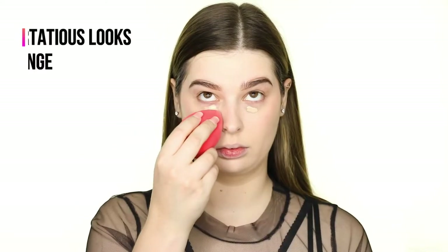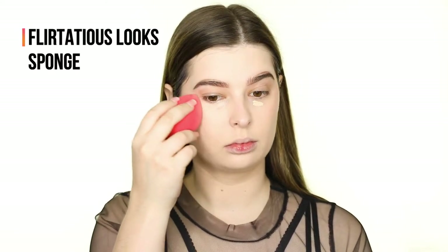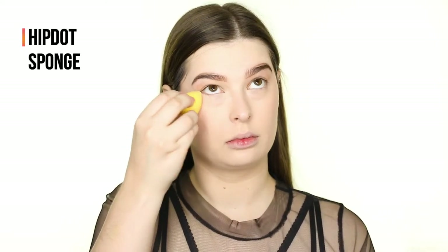Once I've blended that using a damp Real Techniques sponge, I'm applying the She Glam Eye Candy Pro Longwear Concealer in the shade Finland underneath my eyes and setting that in place with the Baked Glow Setting Powder using a smaller sponge by HipDot.